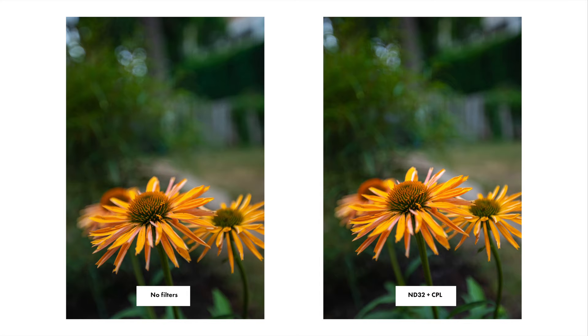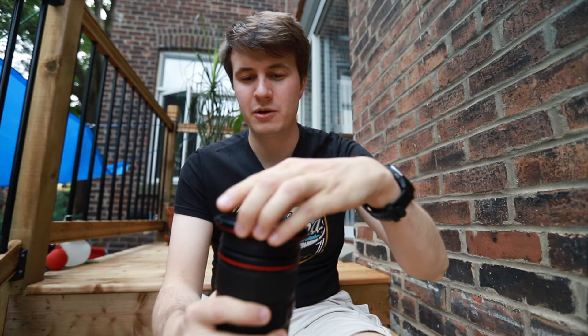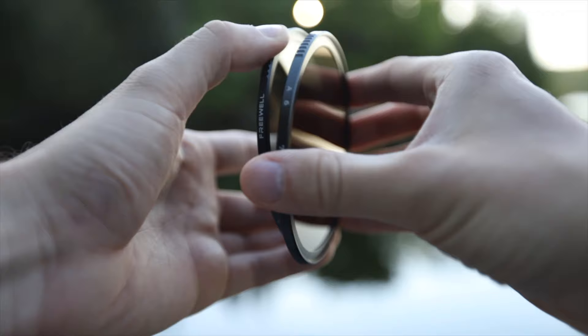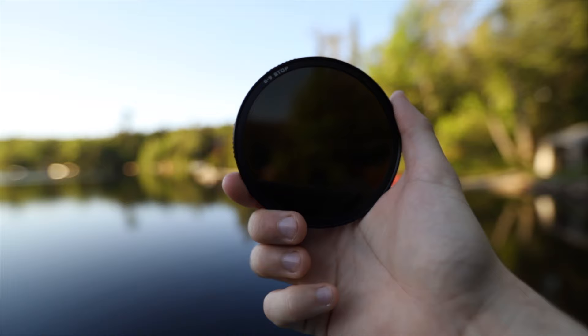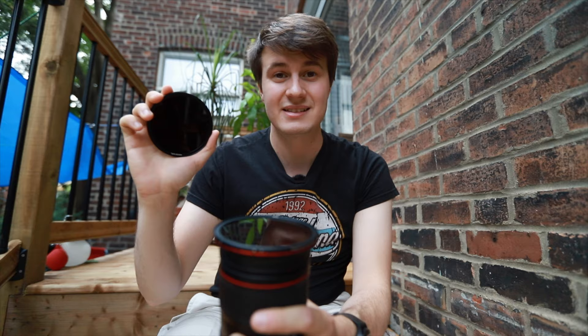Now let's talk about why this system is so great. If you want to switch between your ND and CPL filter, all you have to do is take off the ND filter, flip it around, put it on top, and now you have your circular polarizer — turn it around to get different polarizing strengths. The biggest downside of the system is that you cannot stack multiple filters, so you can't use your 6-to-9 stop filter on top of your CPL filter. That's why on the second side of the filter you have an ND32 and CPL combo — ND32 is about five stops, good for most cases, though it's not variable.